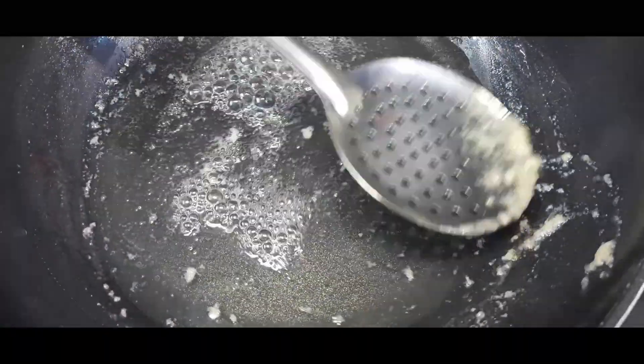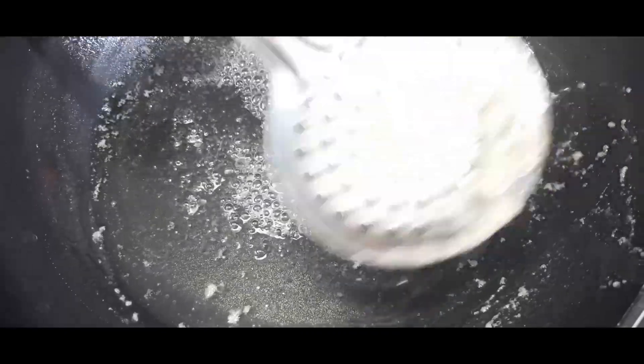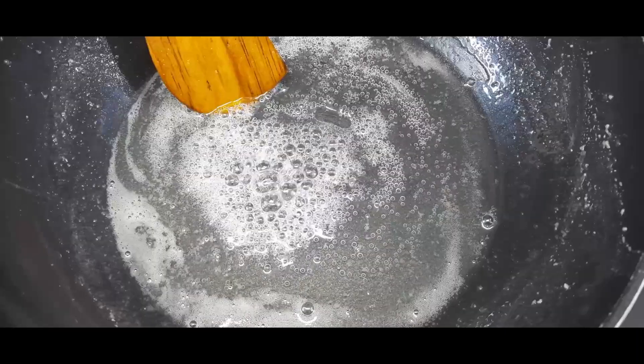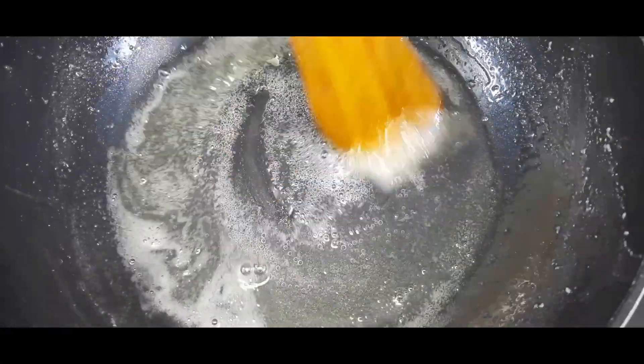We will add the color to the dough. If you have the color, we will add it and the color will change. We will add our color to the dough.